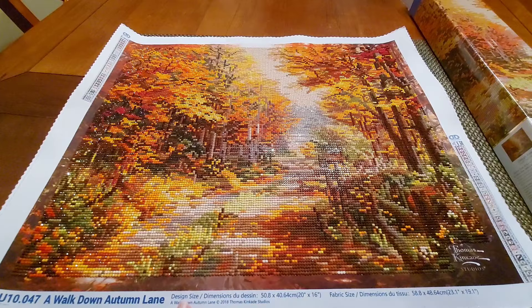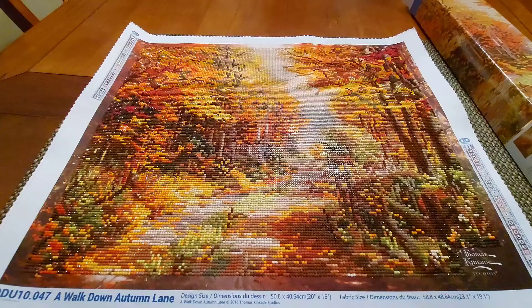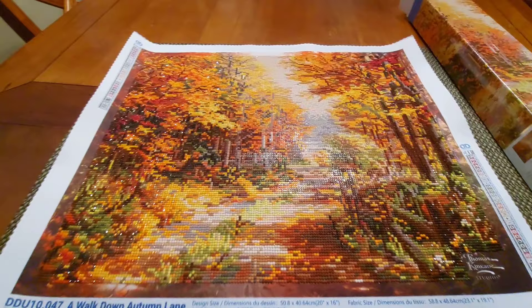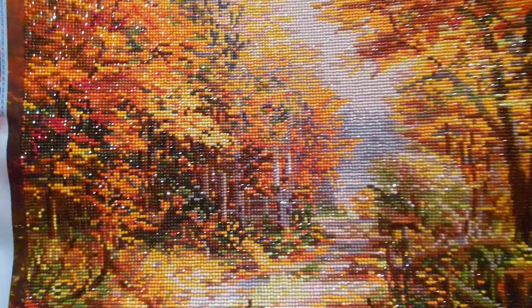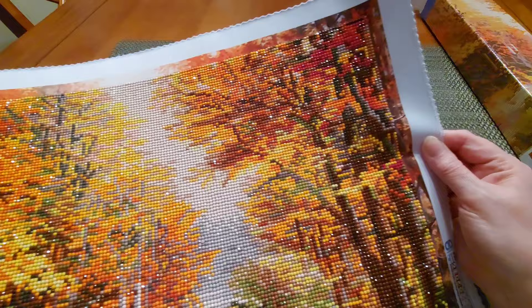I have got a frog in my throat so please forgive me. But yes, this here screams autumn to me and I definitely wanted to finish this one. I've got to frame it. The colors are so vibrant. I'll pick it up and show you some color. One thing about this Diamond Dots is that it's got a border around it that's not diamond painted, but it's just like the actual picture.